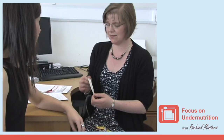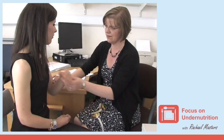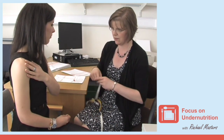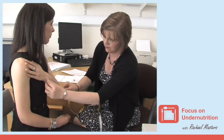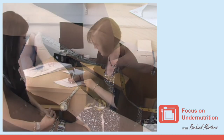To do this you will require a tape measure. First, ask the person to bend their left arm so that their palm is across their chest with fingers pointing to the opposite shoulder. Using the tape measure, measure the length to the nearest half centimeter between the point on the elbow to the midpoint of the prominent bone of the wrist. Write this measurement down.